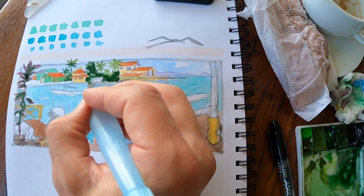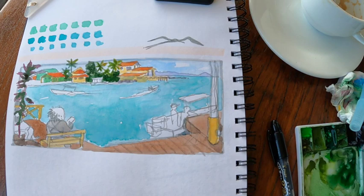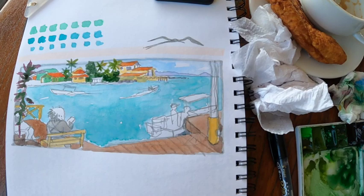You can see I pushed the values in the background — that's fine and that's what it actually looked like — but now I'm going to need to push the values in the foreground as well. Otherwise the background will pop more than the foreground.